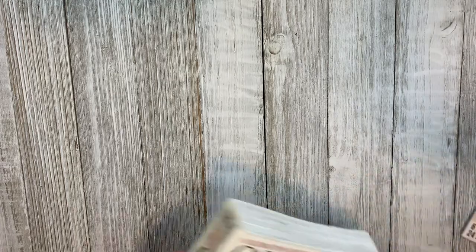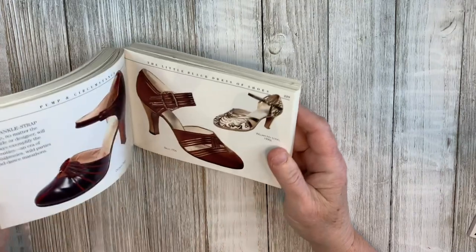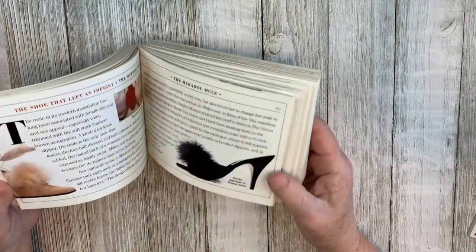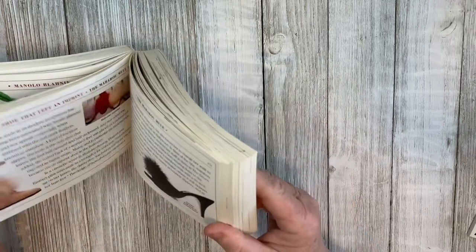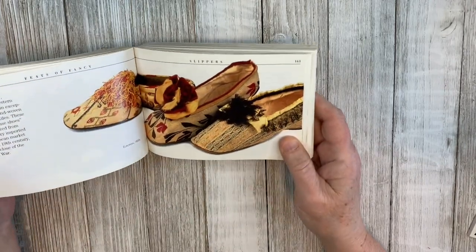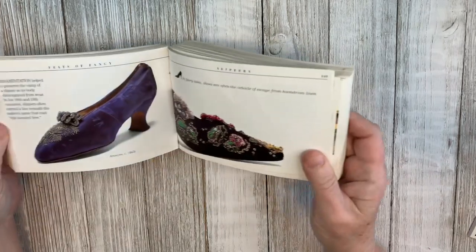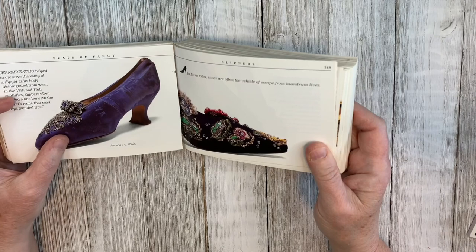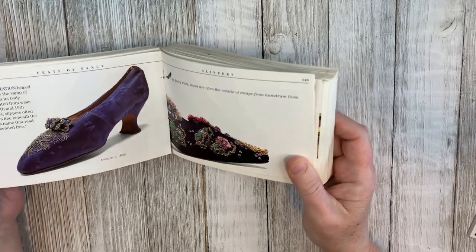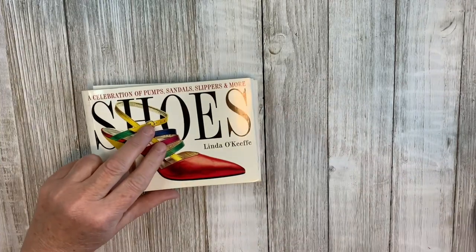I picked up this book on shoes. I liked it because there are some very vintage shoes in here as well as more modern ones. It's not super glossy paper — a little bit of sheen, but not as bad as some. There are a lot of shoes in here that I thought would be perfect for fussy cutting to add to a collage.